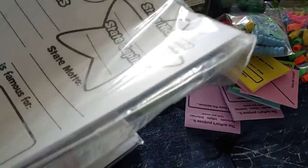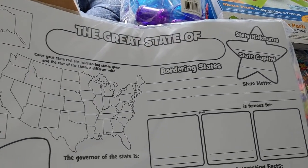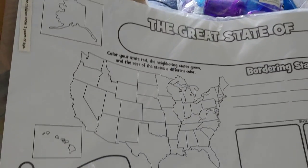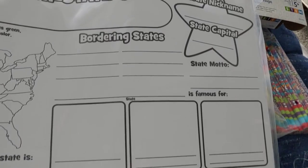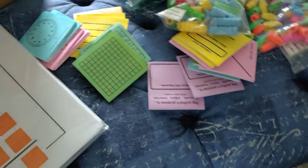I also got some big posters for a state study. You could do this for all over the country, but we just study our own state. I thought this would be a really fun project at some point in the year — kids get to color where the state is, the state flag, state bird, state tree, state flower, the license plate, what it's famous for, and bordering states.